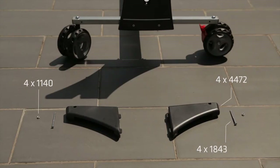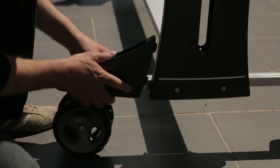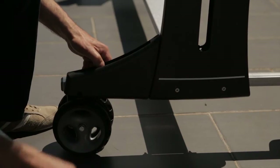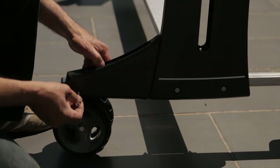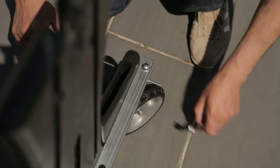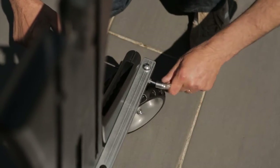Step 3 is to add the bat holders, which are fitted either side of the side panel. Put the bat holder into the slot in the side panel. Use the 1843 bolt to attach the 4472 bat holder to the 7065 D bar and tighten fully with a 1140 nut. Repeat for the other three bat holders.